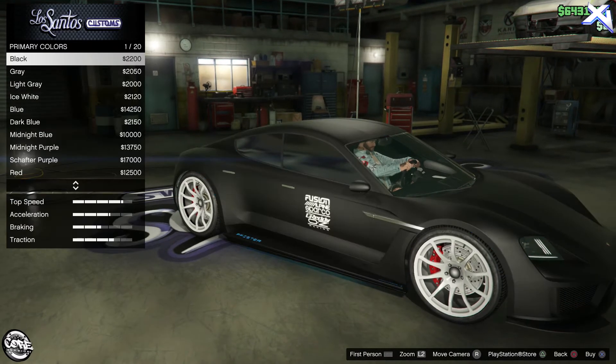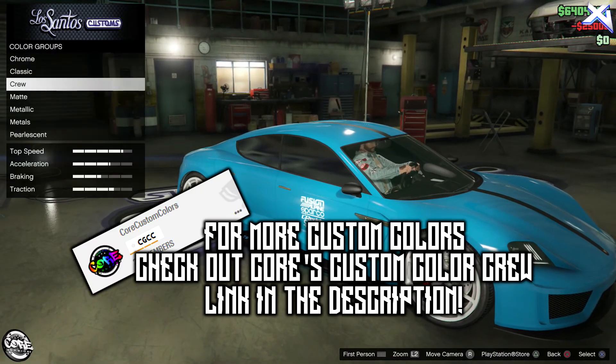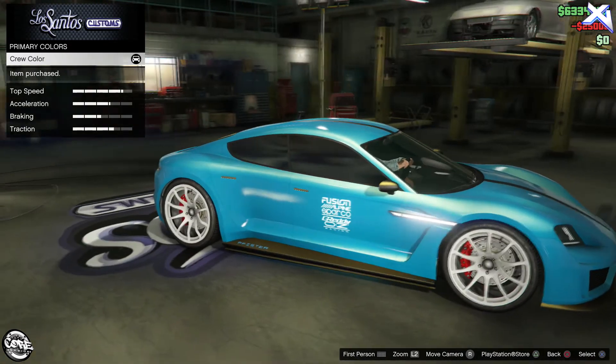I'll quickly show you the difference with the pearl and without the pearl. If you're into custom colors, check out the custom color crew — I'll leave the link in the description. Anyways, as always, thanks for watching, I'll speak to you guys soon, bye.